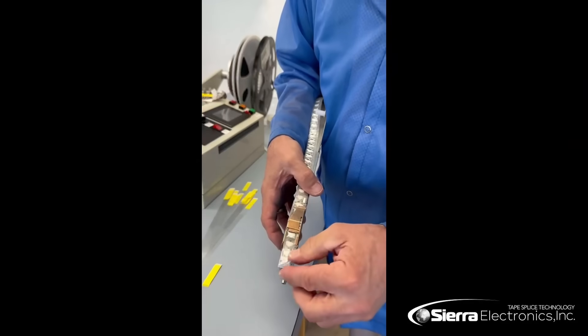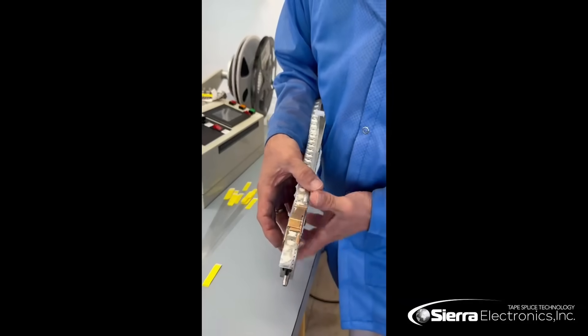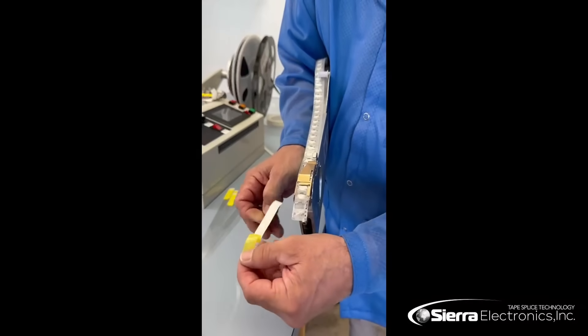We'll press down on that right there on the clip and peel up the cover tape. You'll see that we do this with very little waste. We'll be using the two-ply leader tape extenders.